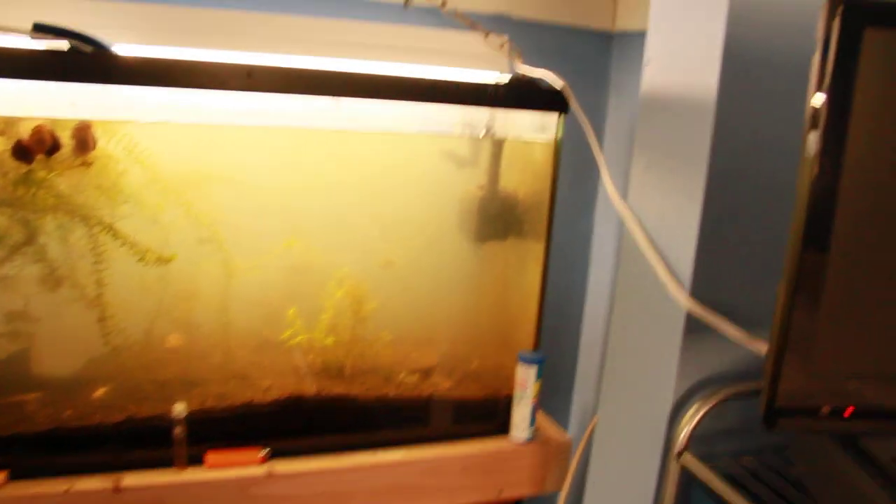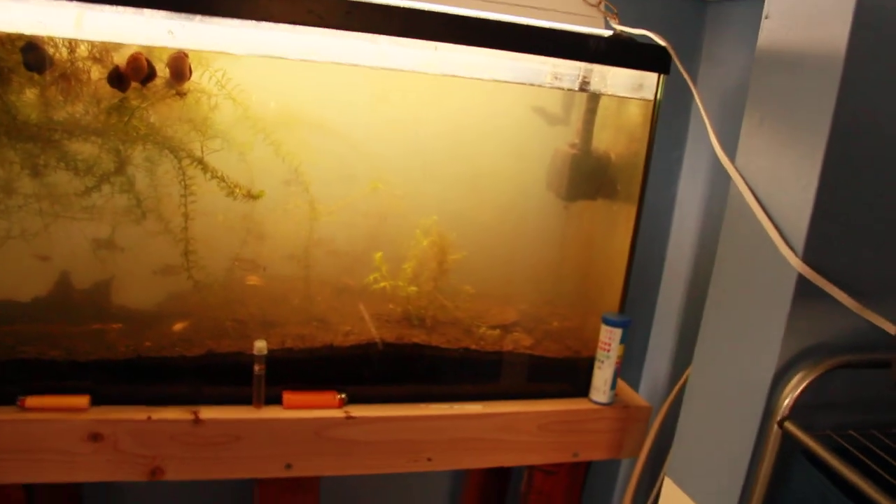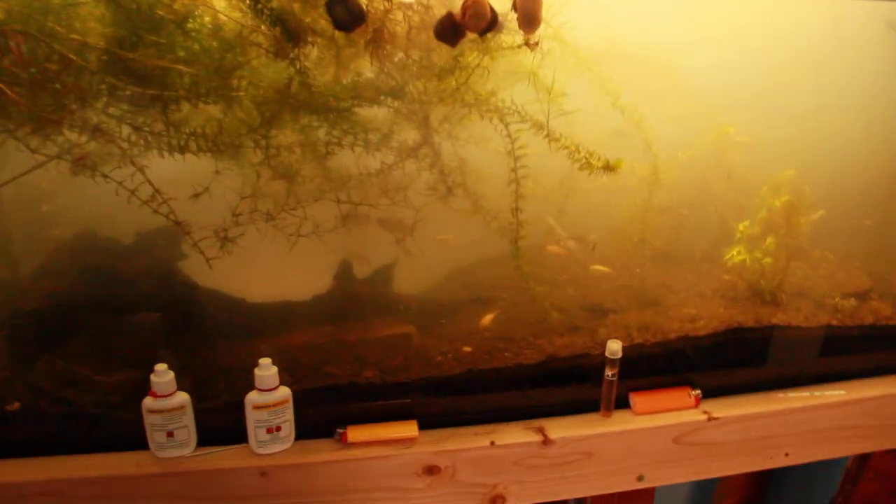And I saw another crab in there, one of the freshwater crabs. And I got Cory cats — you can see the Cory cat right there, the albino Cory cat. And then there's a loach right there also. I forget what kind of loach it's called, but I got two of them. Maybe three — I don't remember.